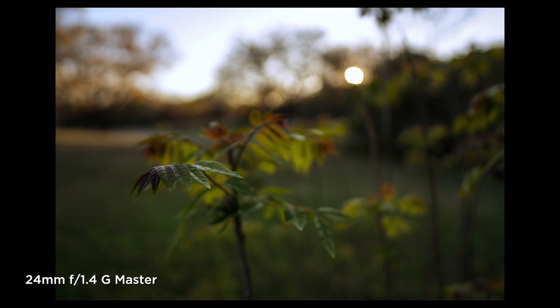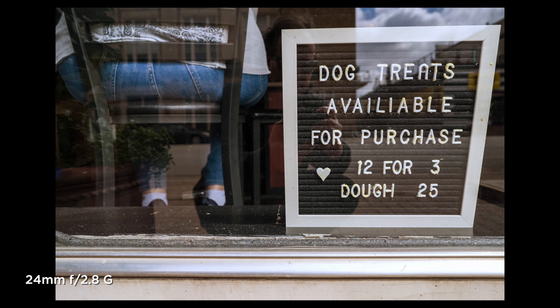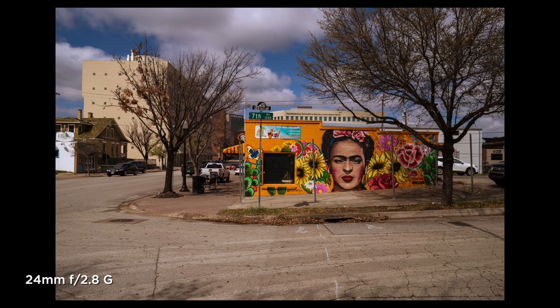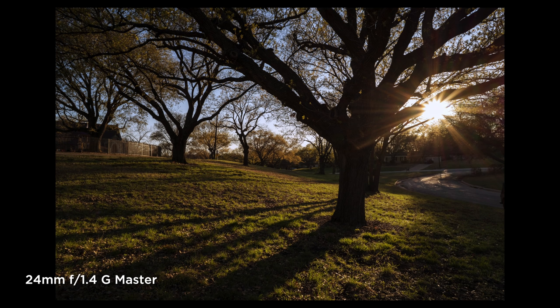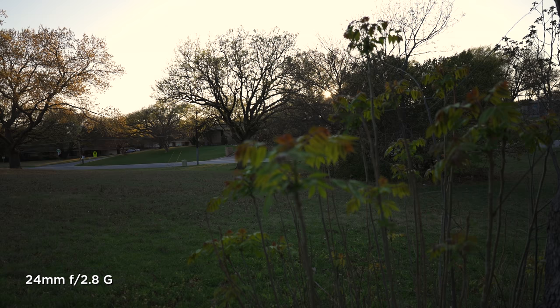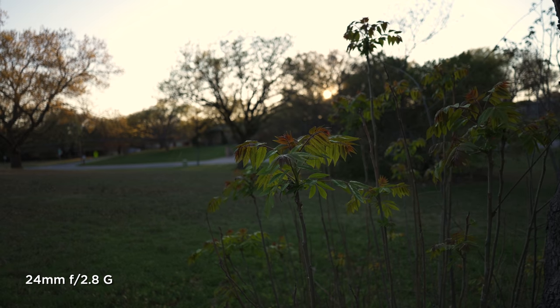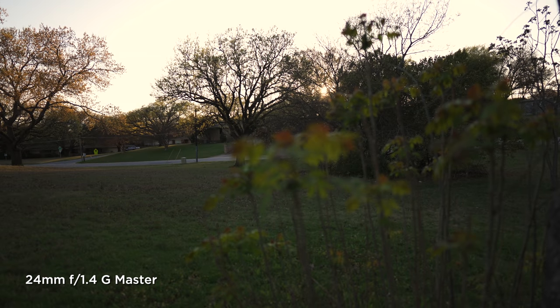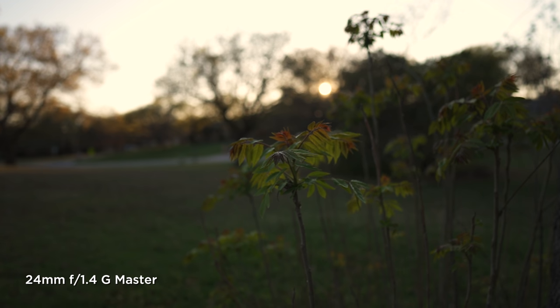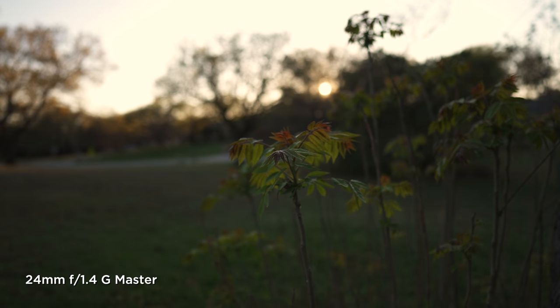Both lenses do have a little bit of vignetting, but nothing so intense that you can't fix it in post — better than I've seen on some lenses. As for flare and sun stars, I've never really thought that was Sony's thing; Voigtlander lenses and some other options will give you a better result there. Focus breathing is another thing people seem overly concerned about. I'll give a nod to the G version, the f2.8 — it exhibits much less focus breathing than the f1.4 G Master. So if you're doing video with a lot of focus pulls, the 24-millimeter f2.8 G is probably the better choice.